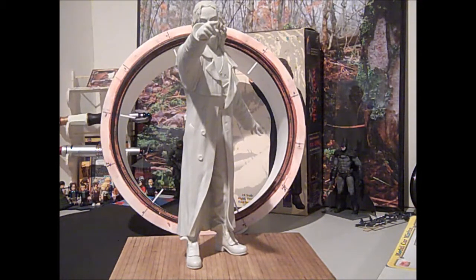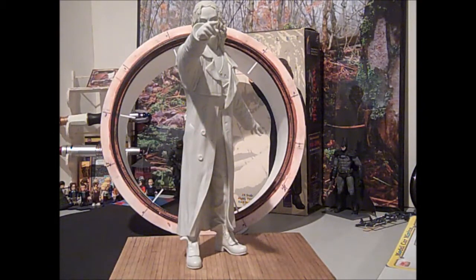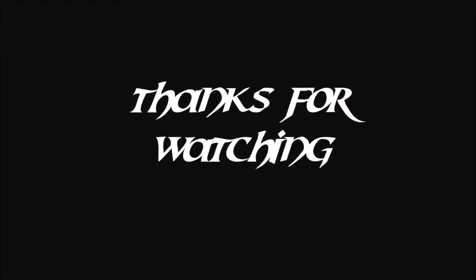All right, so I'm approaching 10 minutes of saying not much, but I have been working on it and I have made some progress. We'll see you on the other side in my next video. Thanks for watching and we'll talk to you later. Bye.